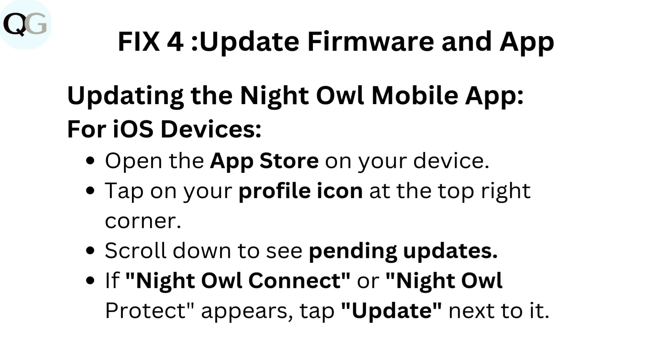Fix 4: Update firmware and app. Updating the Night Owl mobile app on iOS devices: open the App Store on your device and tap on your profile icon at the top right corner. Scroll down to see pending updates. If Night Owl Connect or Night Owl Protect appears, tap Update next to it.